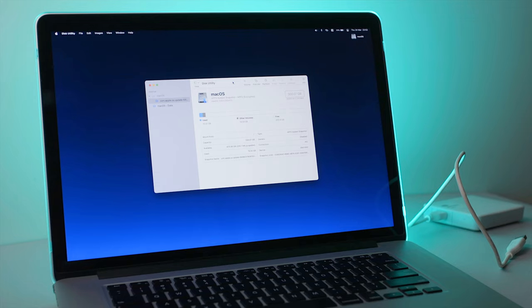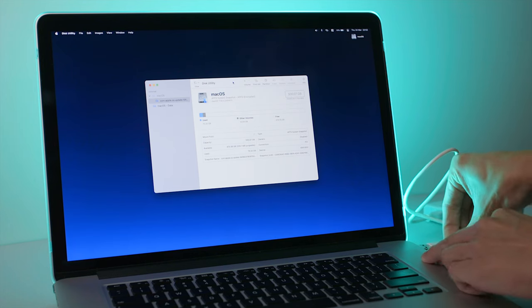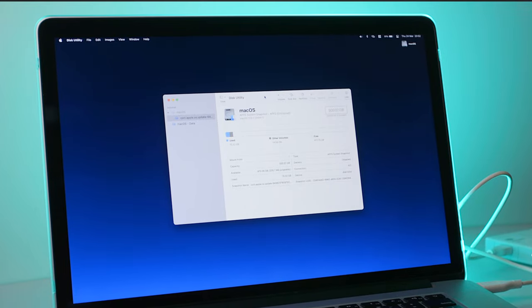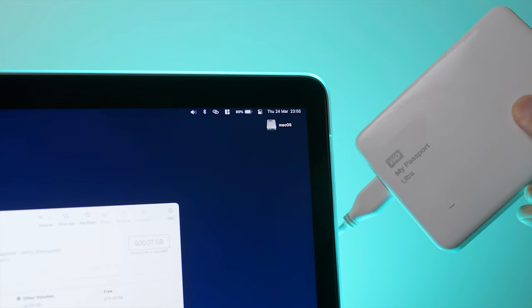Thinking back, the first thing I probably shouldn't do is to plug it right back into the computer, but then paradoxically if I don't plug it in, how do I know if it would work just fine without any issue? In my case, it didn't work. When I plugged the drive back in, the disk would spin up but not show up on the desktop.